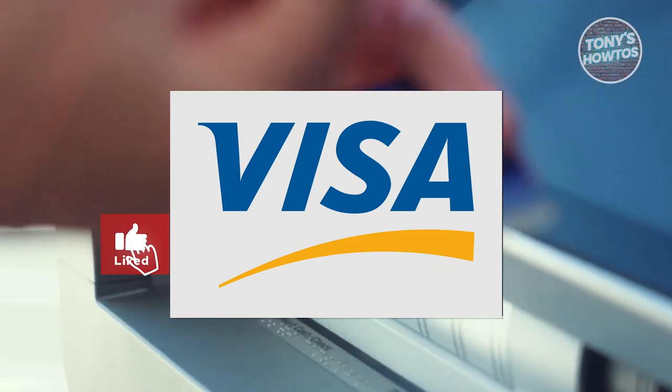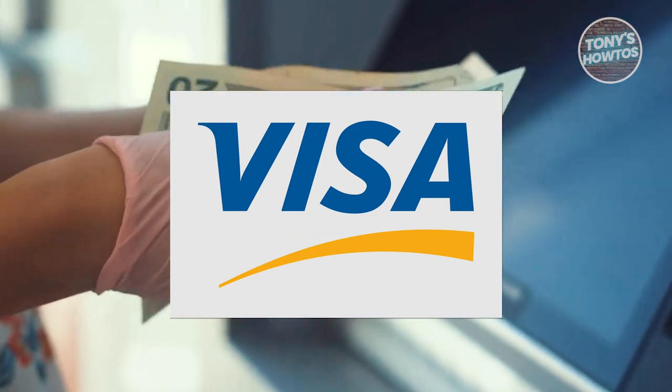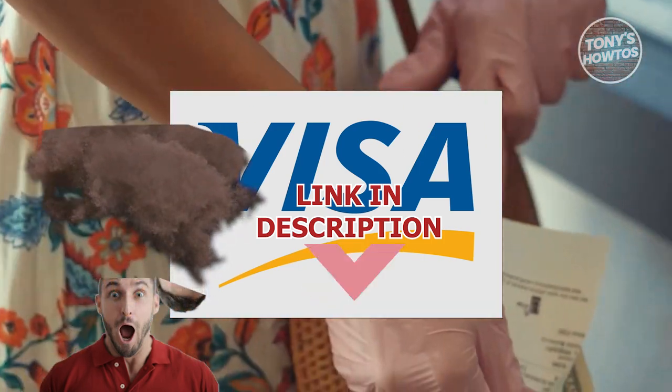Hey guys, welcome back to Tony's How To's. In this video, I'll be showing you how to activate and use a Visa gift card. But before we start, hurry up and check out our latest software just under this video.